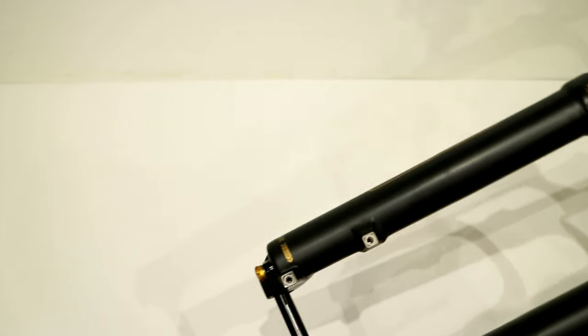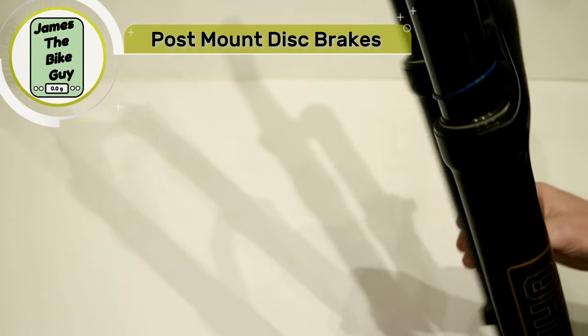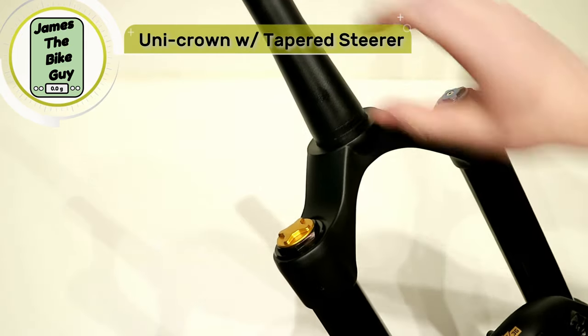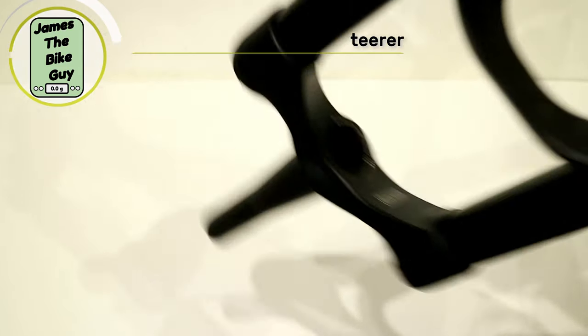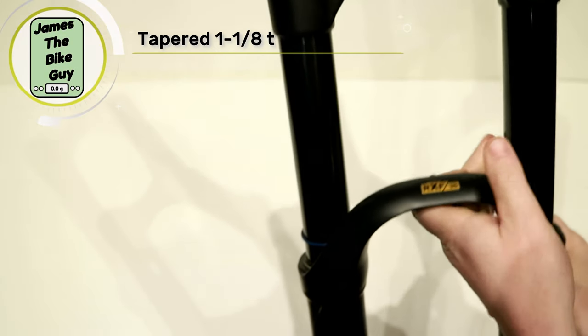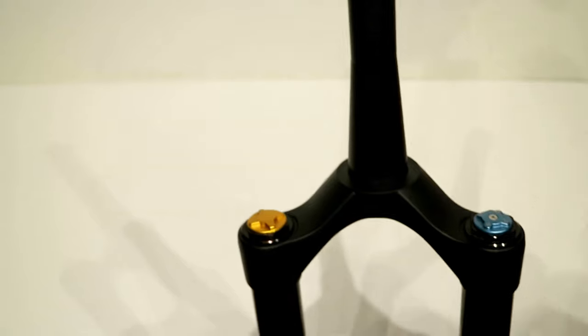You're going to have post mount for your disc brakes, and then a very, very strong what they call a unicrown steerer, so the crown is all one piece. The steer tube is pressed in — you can actually see where it is pressed into that crown there — and it's going to have a tapered steer tube from inch and an eighth down to inch and a half.